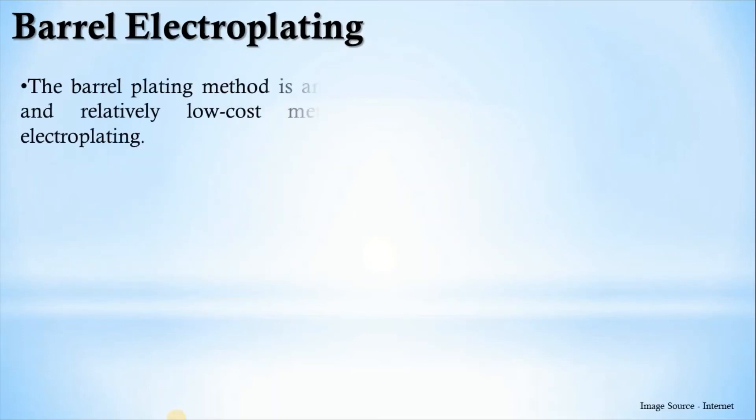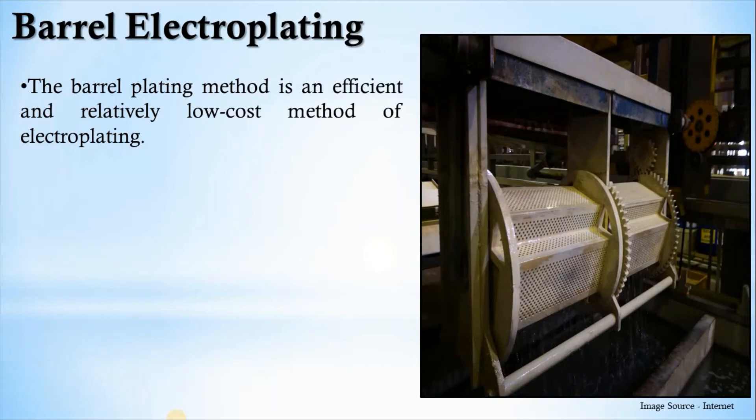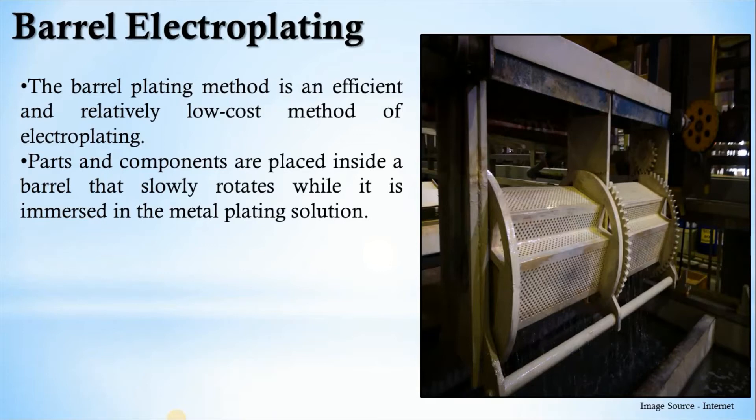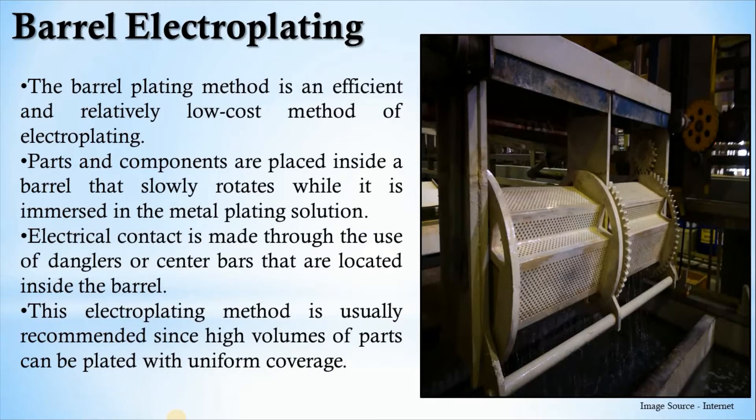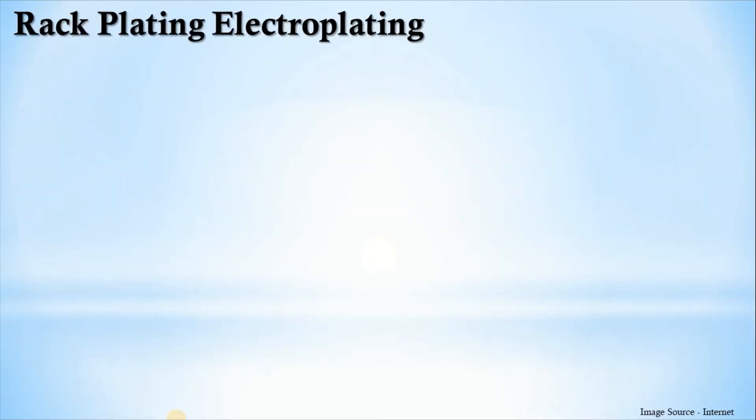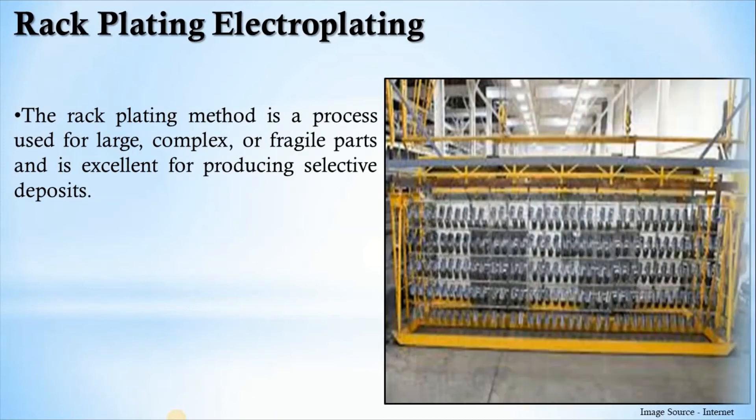The first method is barrel electroplating. The barrel plating method is an efficient and relatively low-cost method of electroplating. Parts and components are placed inside a barrel that slowly rotates while immersed in a metal plating solution. Electrical contact is made through the use of danglers or centerless bars located inside the barrel. This electroplating method is usually recommended since high volumes of parts can be plated with uniform coverage.